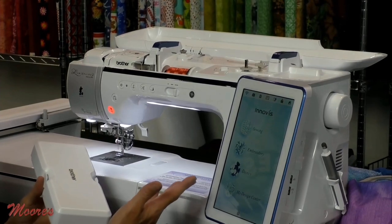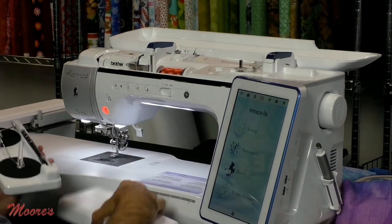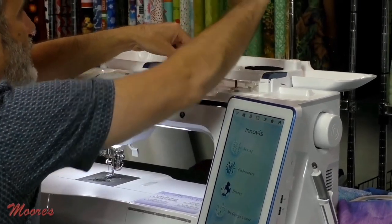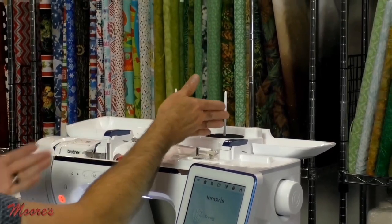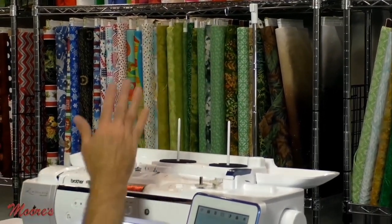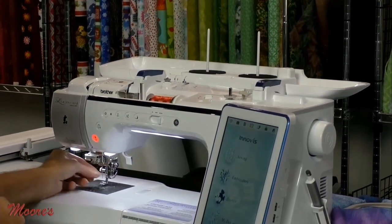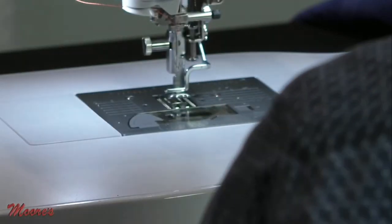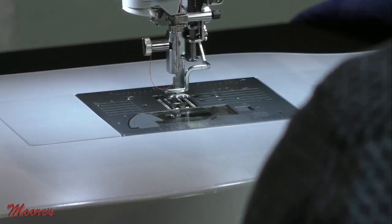Part of the problem with embroidery thread and decorative threads is you sometimes need more room for the thread to unravel. This portable thread stand is actually magnetic, so it fits right into the top of the lid. I can lift this up and use my larger spools of thread, with more distance from the thread to the needle, giving me the best setup for continuous embroidery. The machine also has a true automatic needle threader — just press the button and it threads the needle every single time.